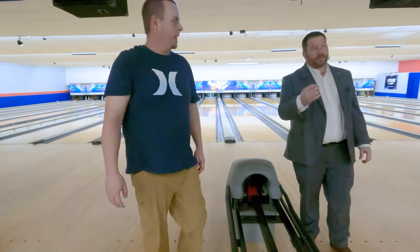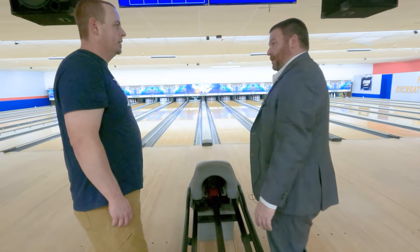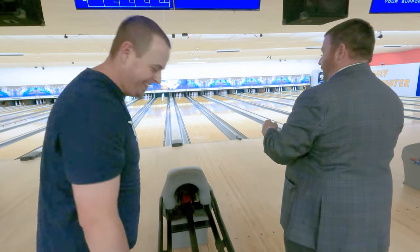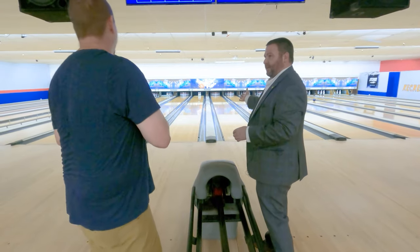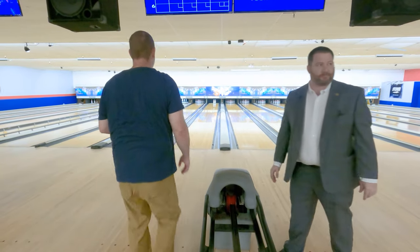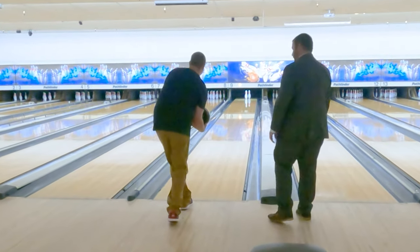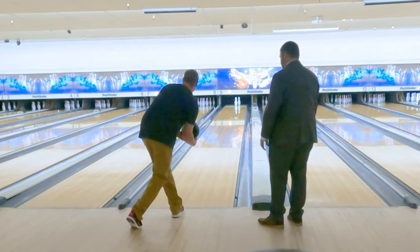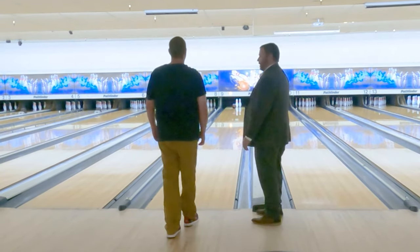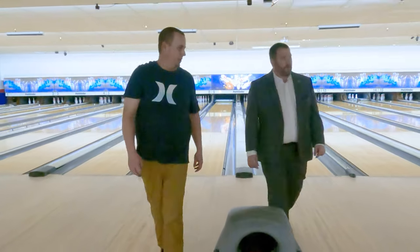The difference there is also focusing on our target. A lot of us look at what pin we have — you're looking at a target, but you're still looking at the seven pin. Or like right now you have the one-three, you can be looking at seven and eight, but also looking at the one-three. Focus on the seven-eight. Forget about the one-three. I don't care if you get the spare — we're not working on that. Your backswing got shorter on that one. Maybe you tried too hard.